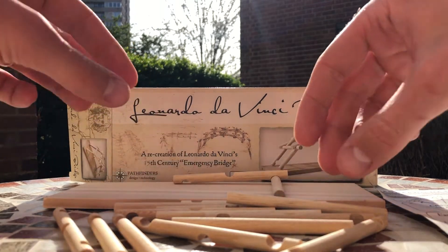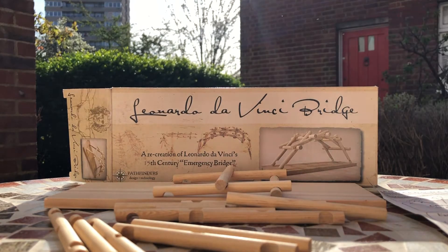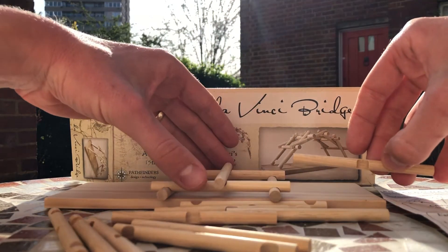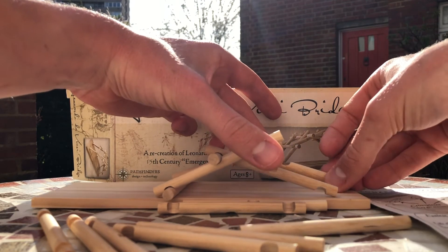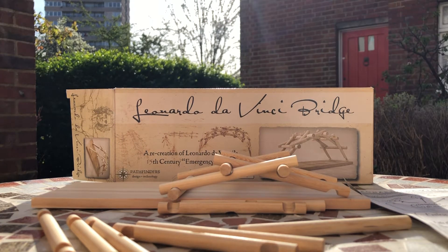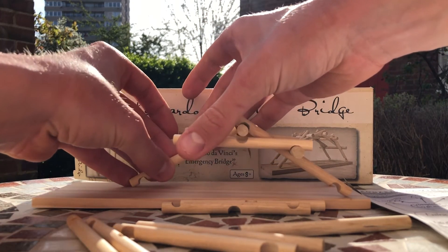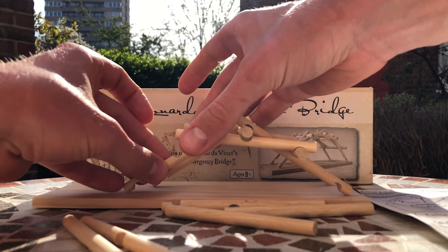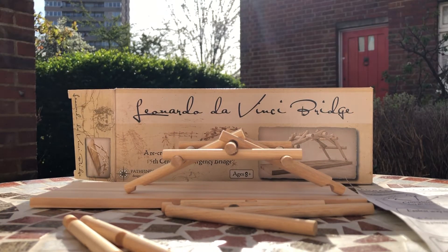Let's make it nice and wide. So it seems that these long pieces here always go on the inside, which surely means it's going to get narrower and narrower — but we'll cross that bridge when we get to it.